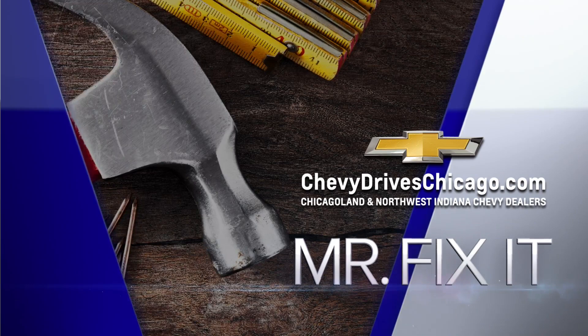For Mr. Fix-It, powered by your Chicagoland and Northwest Indiana Chevy dealers. Our buddy Mr. Fix-It is back. What's up, Lou?